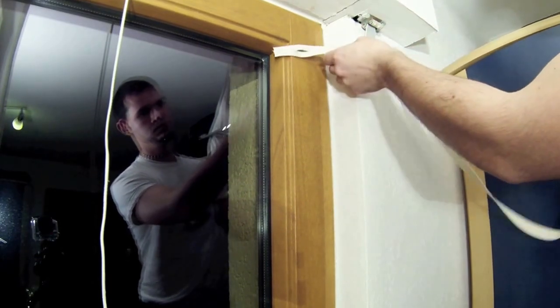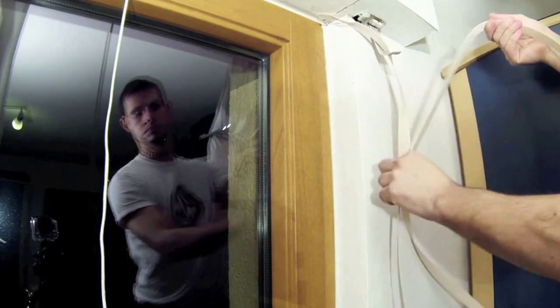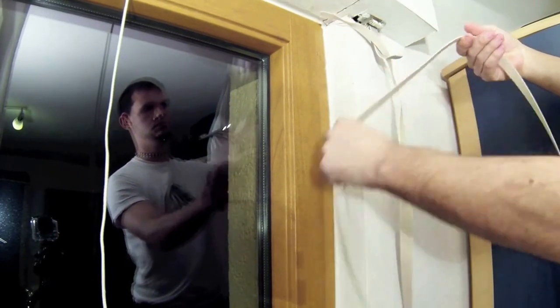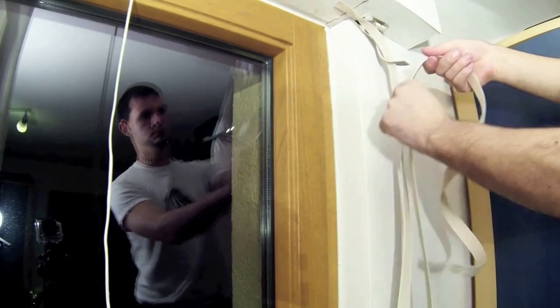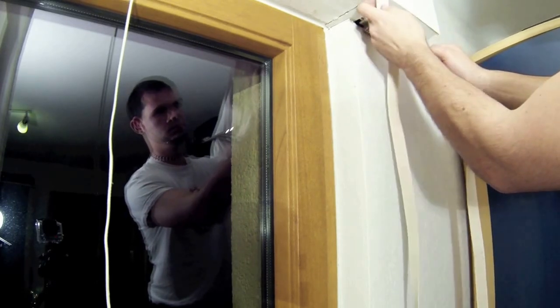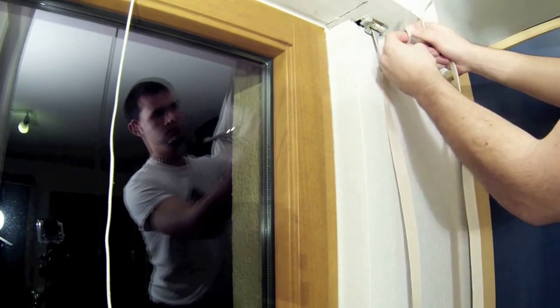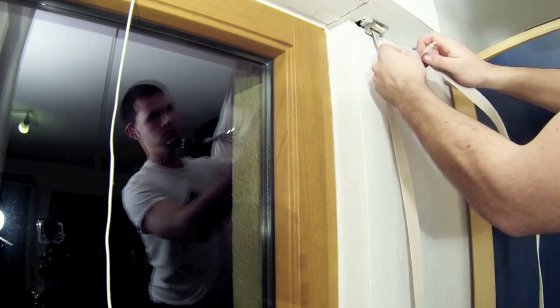Now put the new strap through the cut in the old strap. Make sure the new strap is not twisted anywhere. Then feed the bottom end of the new strap through the cut in the top end of the new strap.